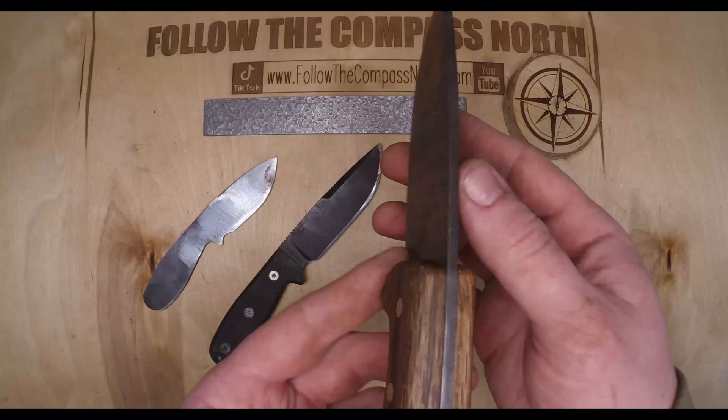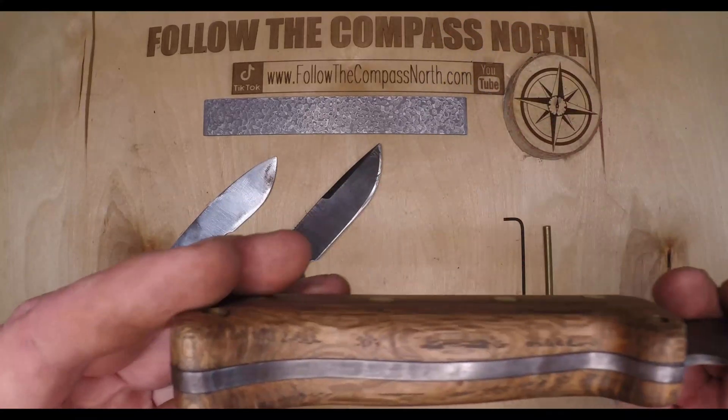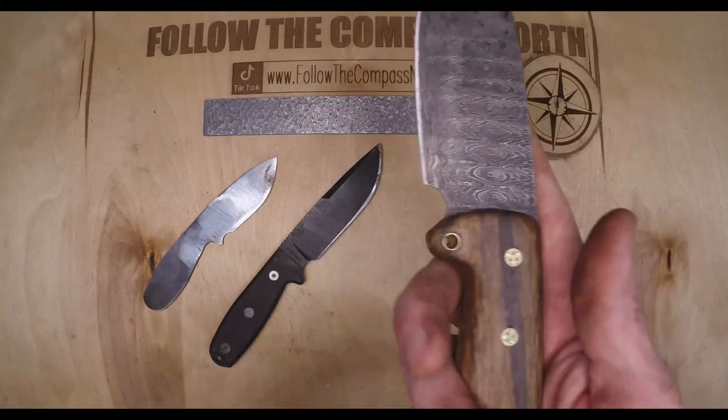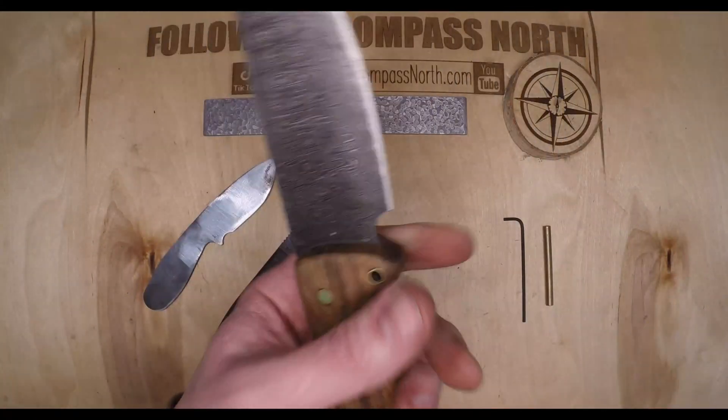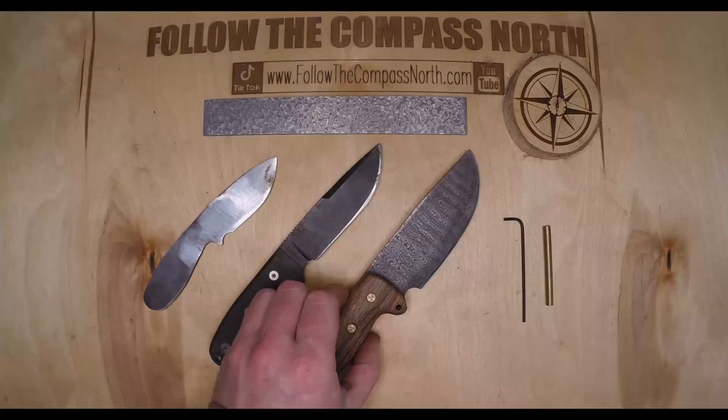As you can see it's got a full width and full length tang with four mosaic pins and two hollow pins in case I want to lash this to a stick or something like that. Overall I love the feel of this knife but it is a little bulky, so it's time to try another variation.